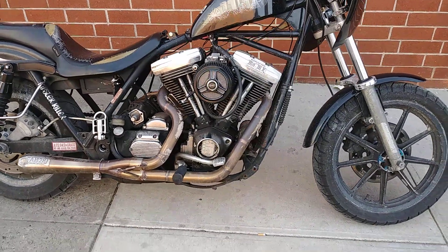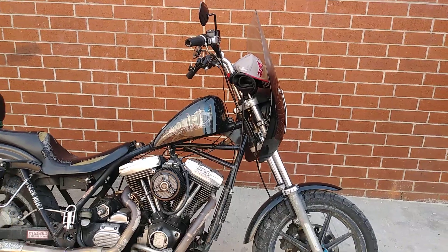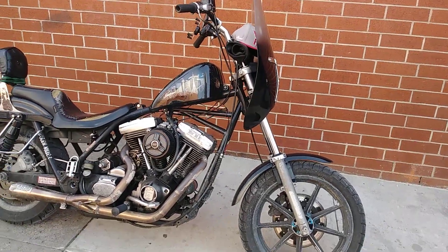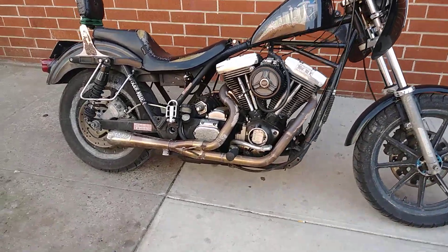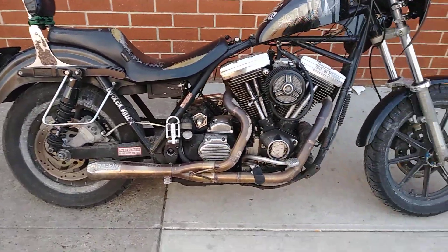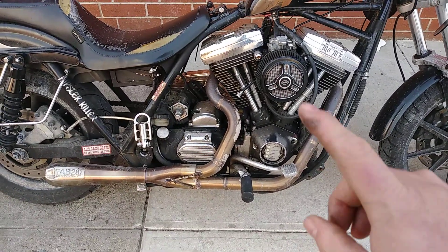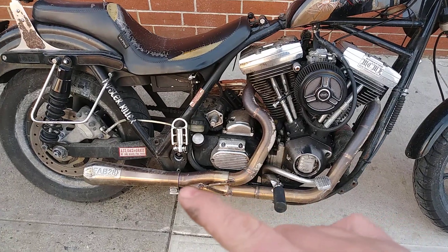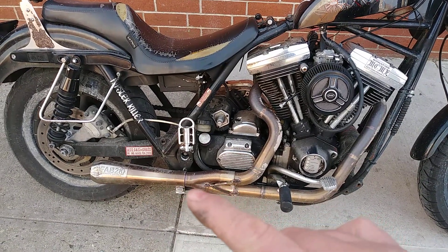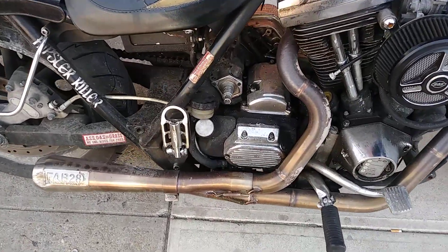This is a review-type video — I want to talk about this pipe. These things are a lot of money, but I feel like they're worth it. If you're not familiar, these pipes are four-piece: the two head pipes are separate, the collector is separate from them, and then the muffler is separate from the collector.